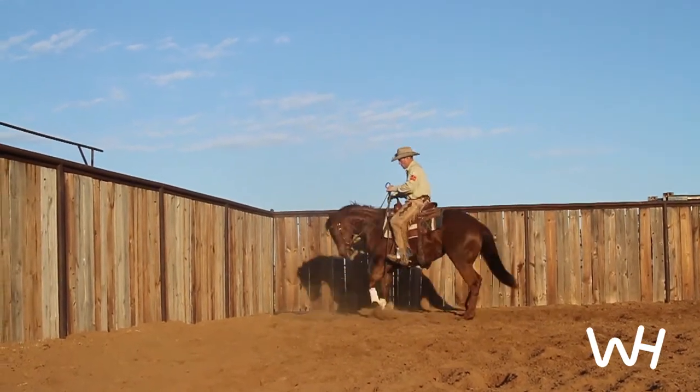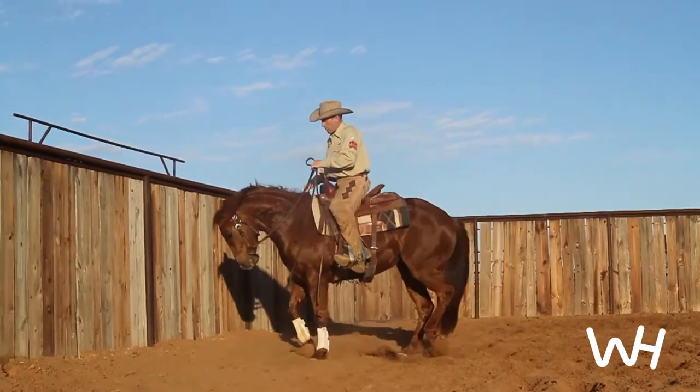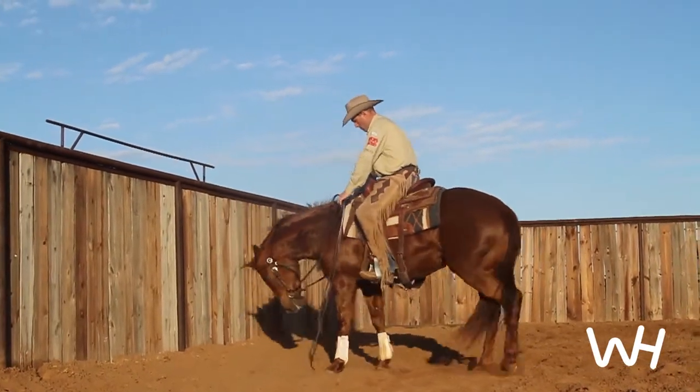That's basically just respecting your leg and not pushing on your hands. When they quit pushing on your hands, everything gets simple.